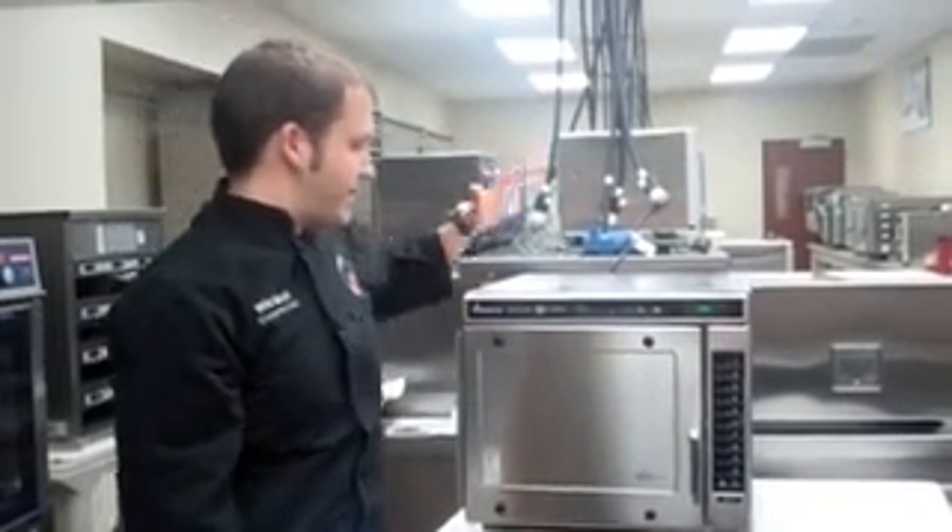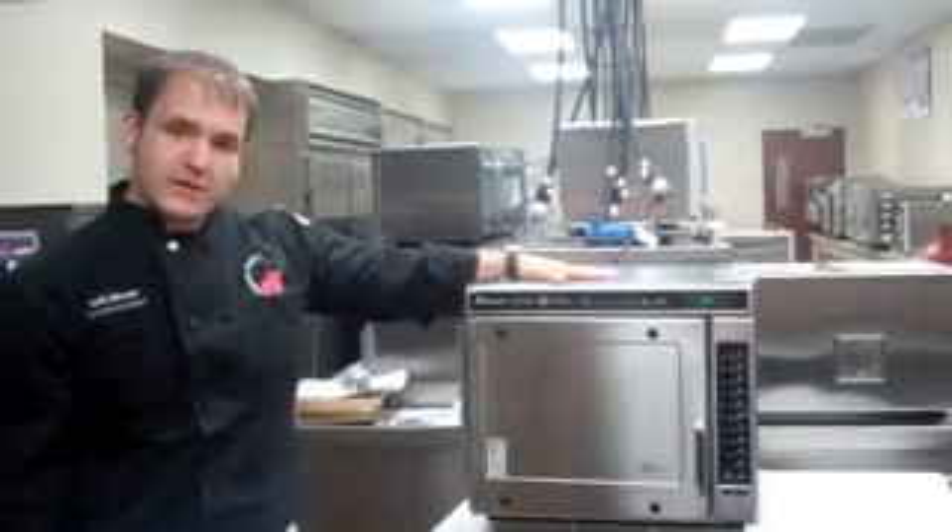Hey everybody, welcome back to the ACP Culinary Center. I'm Chef Will Monk, and today I'd like to talk to you about the Convection Express combination oven from ACP.